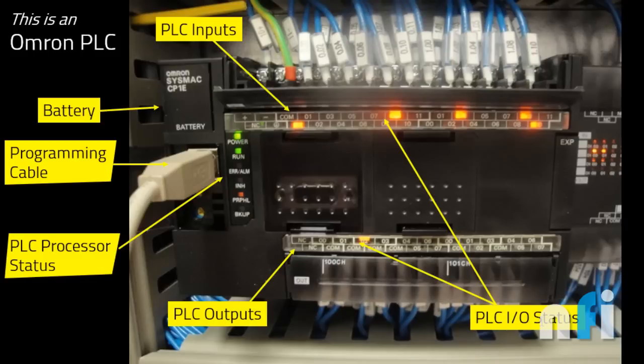The IO status area shows input/output status. This orange light indicates an input is on right now, and this indicates an output is currently on. So these are the different statuses: input, battery, programming cable, processor status, outputs, and PLC IO status.